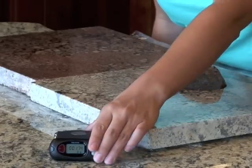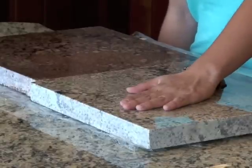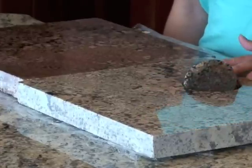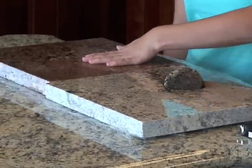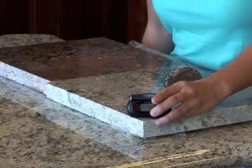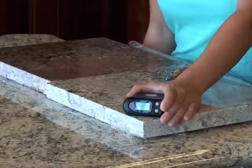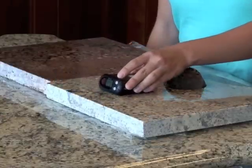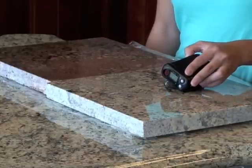The granite we just scanned was completely safe — it only read about 2 to 3 µR over background. To give you an example of what a hot spot would sound like, we've got two samples that were sent to us: one from a distributor in upstate New York, where the granite came from the West African Plains, and another piece sent to us from West Texas. Even with these higher-reading stones, you're going to have areas that read only 20 or 30 µR over background.